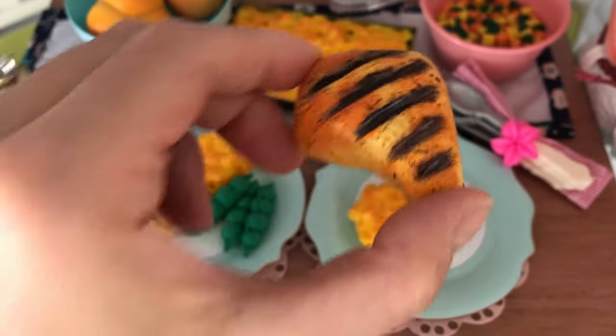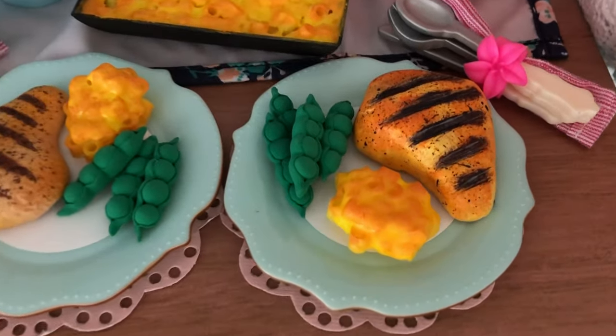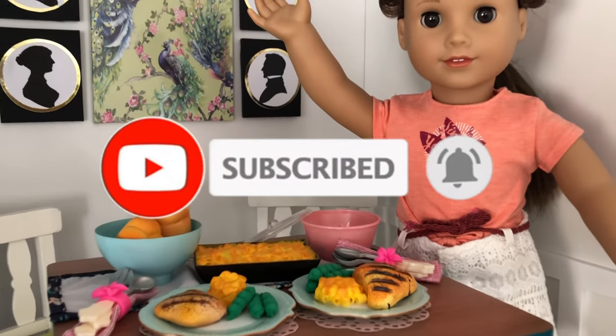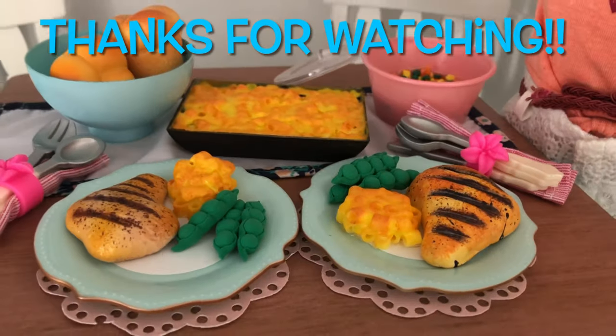So quick and easy! Plate up a scoop of mac and cheese along with the grilled chicken and snow peas we made in our DIY American Girl dinner tutorial. Be sure to hit that like button, and remember to turn on the bell so you get notified as soon as a new video drops. See you soon for more miniature crafting fun!